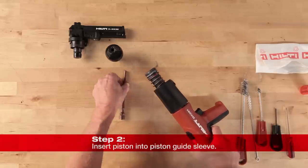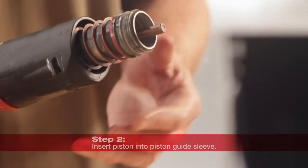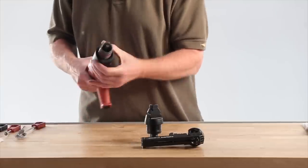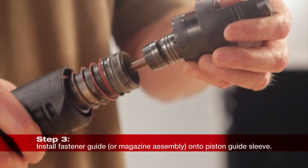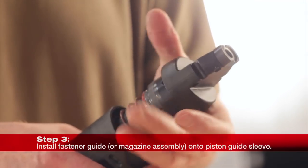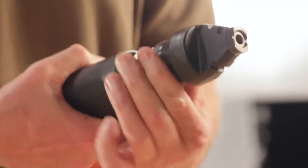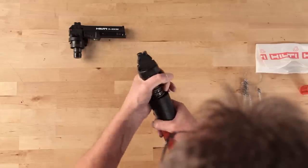Push the piston into the piston guide sleeve as far as it will go, inserting the big end first, and then tighten the black housing collar the rest of the way. Hold the tool securely and press the fastener guide assembly firmly over the piston to engage the threads of the fastener guide collar with those threads on the piston guide sleeve. Screw the fastener guide collar into the tool until an audible click is heard. You will also feel the collar set into place.